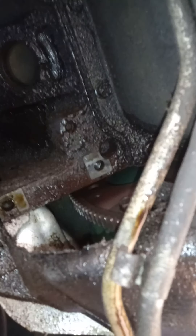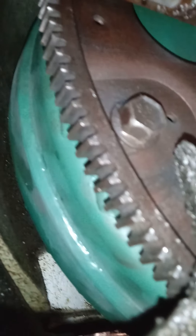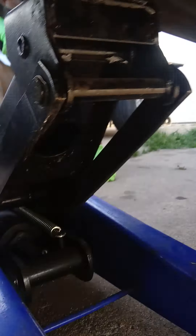While the starter's out, now's your time to inspect the teeth on the flywheel. The flywheel teeth look good — this is where the starter grabs the motor to turn it and get it to start. They look excellent.